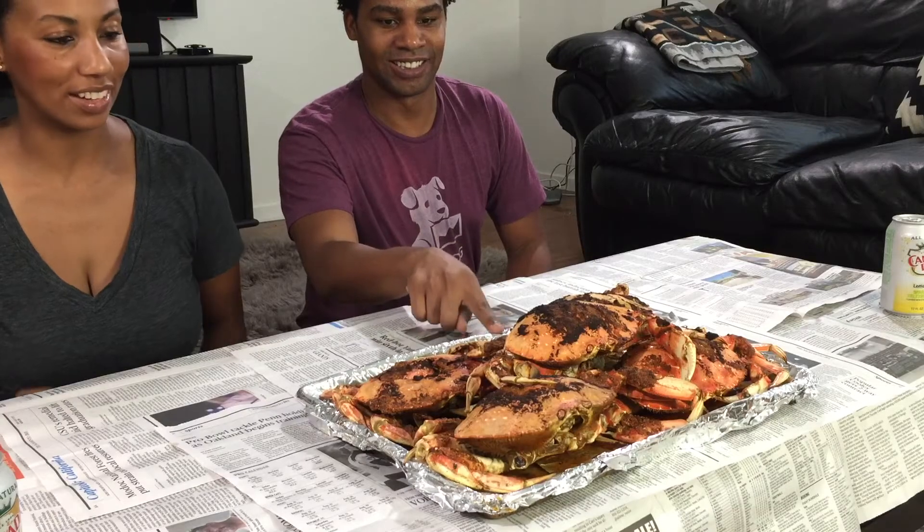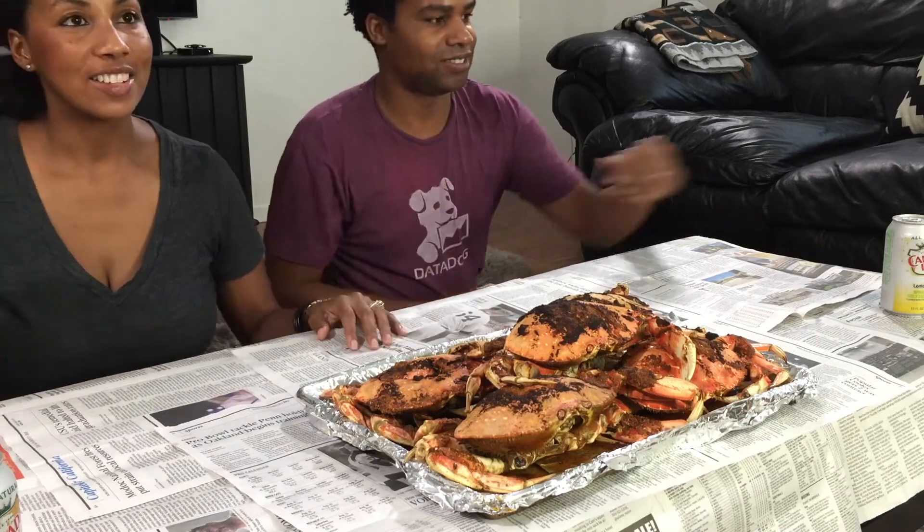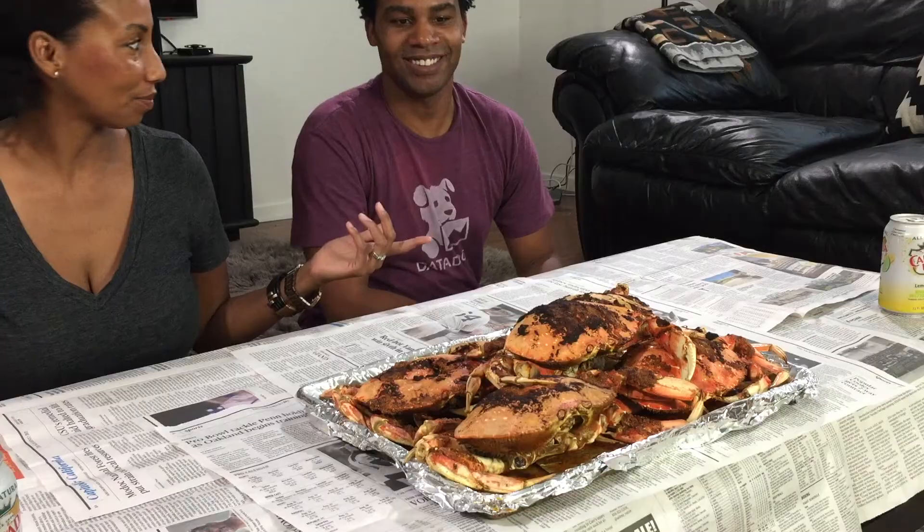Finally, we're here with the mukbang — mukbanging it up! You look like you slayed this thing. Is it hot? I hope so — they just came out of the oven. I'm Danica and I'm Milty, and this is our first mukbang. We're doing dungeness crab! I'm eager to dig in; we're going in hard, day one.